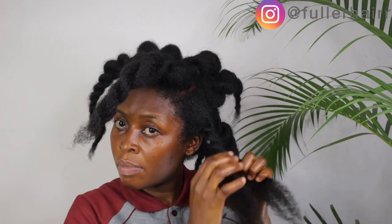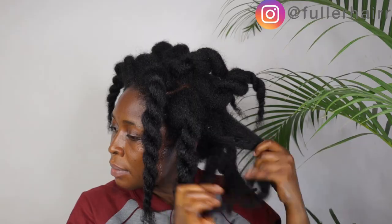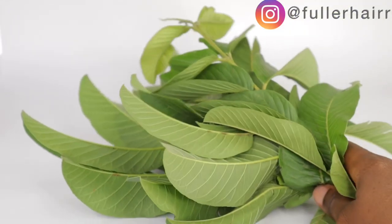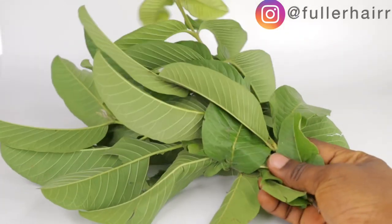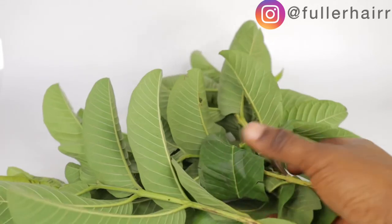Ensure you watch this video to the end as all instructions will be stated towards the end. So if your hair has been stuck at the same hair length all year round, your hair is thinning, your edges are bare, you have fine hair, split ends, single strand knots, excessive breakage and shedding, or relaxed and permed hair — today's video is for you.